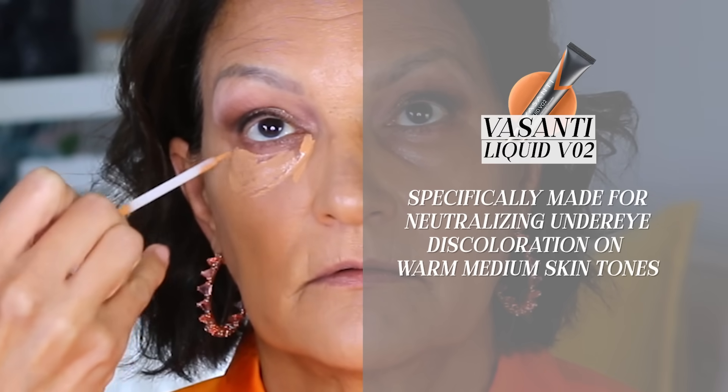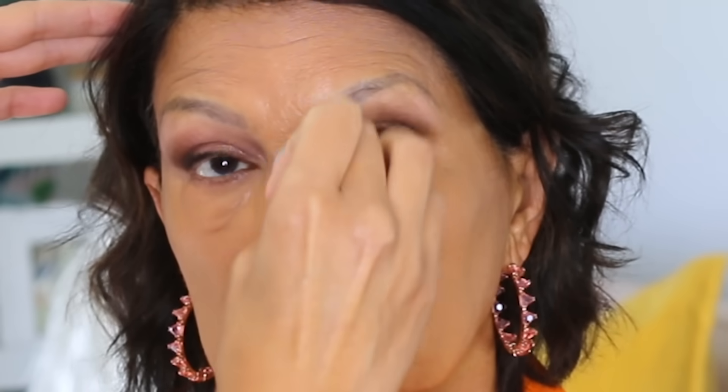For foundation, I used the Estée Lauder Double Wear, which gives amazing coverage and a very long-lasting wear time. Then I tackled the under eyes with a brand new color corrector by Vasanti called Liquid VO2. This product is specifically made for neutralizing under-eye discoloration on warm and medium skin tones — it's so orange, and it's a fantastic corrector for neutralizing blue or even purple tones. I also used it on a dark mark on her nose and other areas with discoloration. If you have similar coloring, or if you're darker and struggle with your under eyes, give this product a try — though I don't recommend it for lighter skin as it will be too dark and too orange.